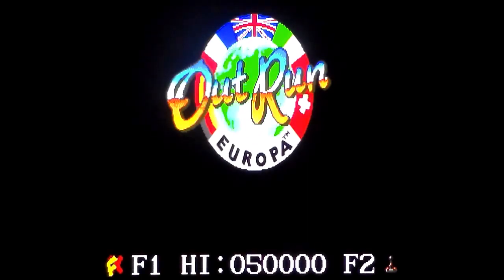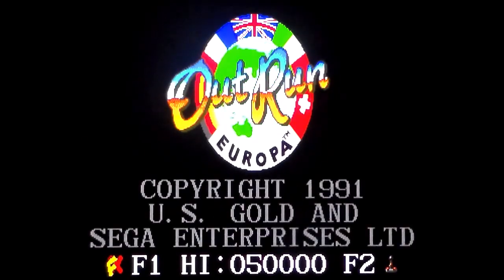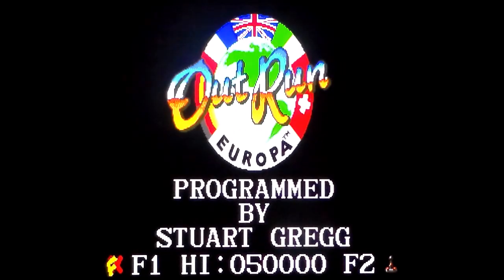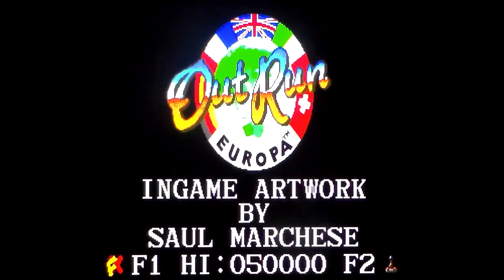I saw it in a Spectrum magazine — it had the Ferrari Testarossa. Say what you want about the Spectrum version, its frame rate is in negative numbers but the cars look fantastic. There was a full page spread in one of the magazines — I want to say Your Sinclair but I can't remember — and it had the Ferrari Testarossa driving across Europe. And then this happened in 1991, and it is not an OutRun game.